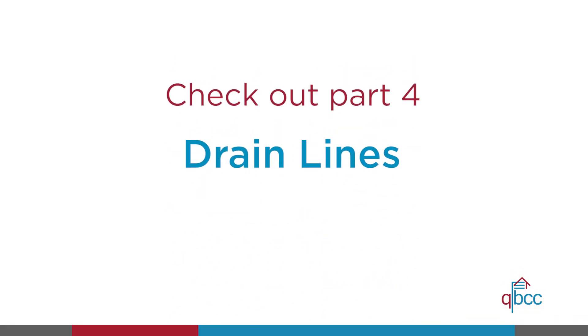Thanks for tuning in. You might want to check out Part 4, where we talk about drain lines.